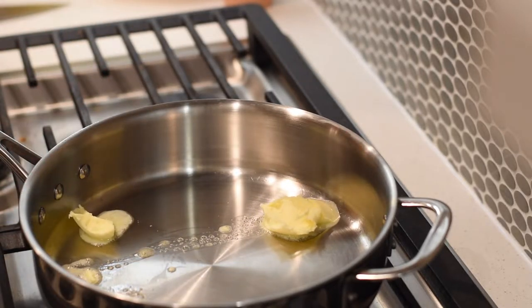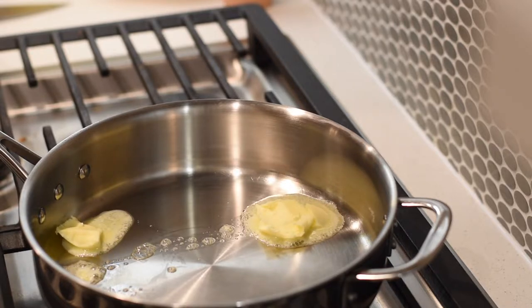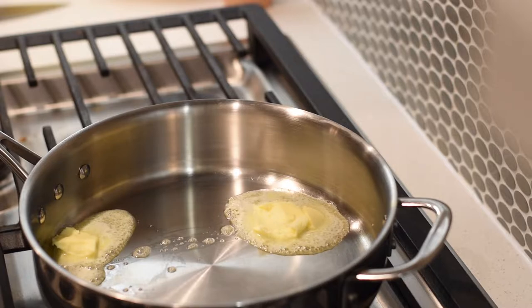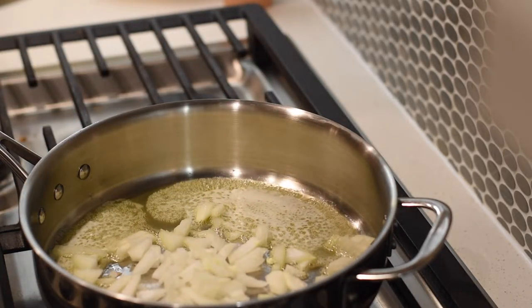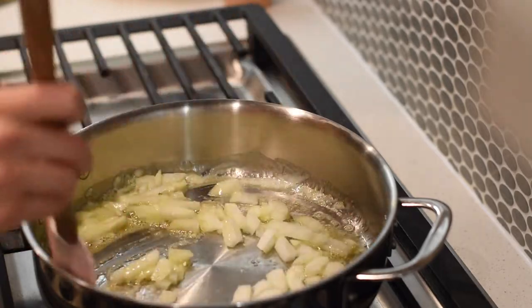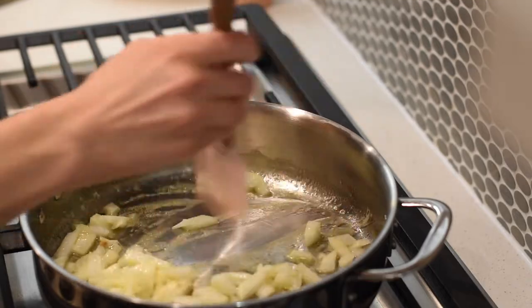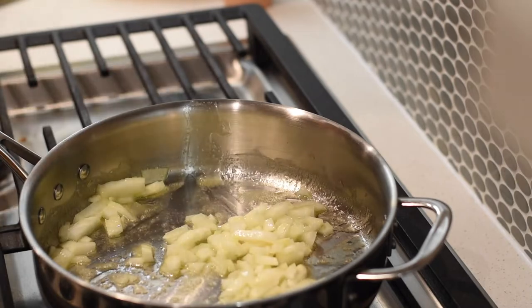I'm adding a couple tablespoons of butter. I was chopping up some onions and an apple. I start by adding the onion into the pan and getting it browned and a little bit caramelized. Caramelizing the onion takes time — I've sped this up a lot. It actually took about 15 minutes from start to finish.